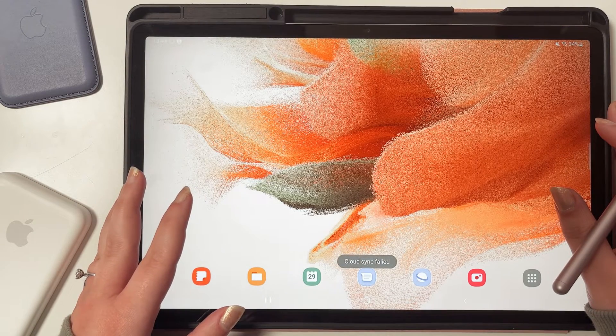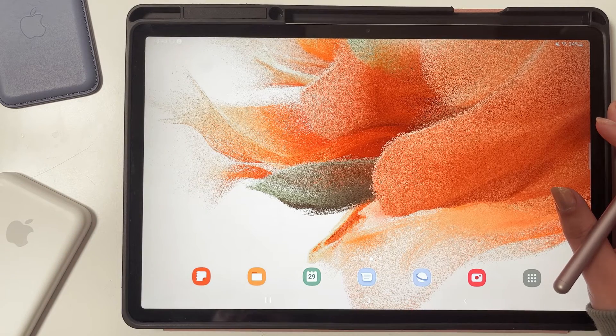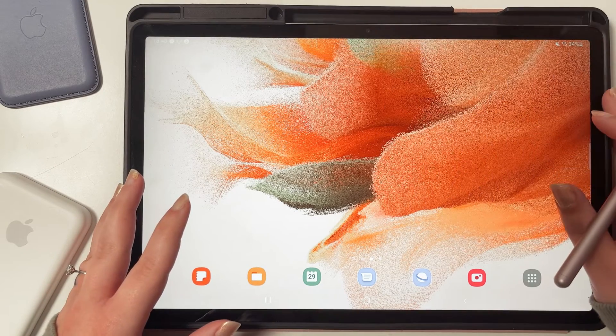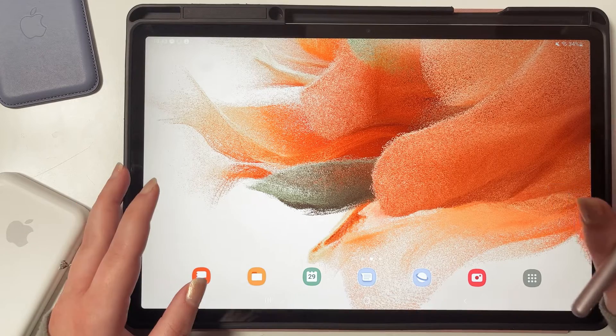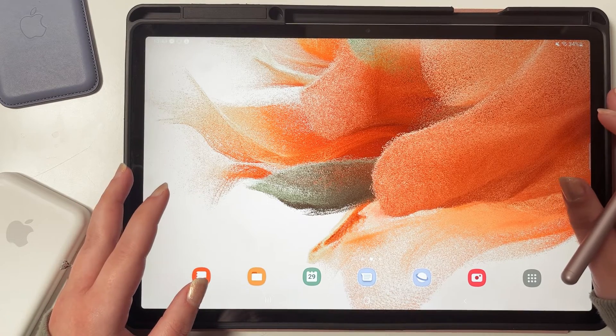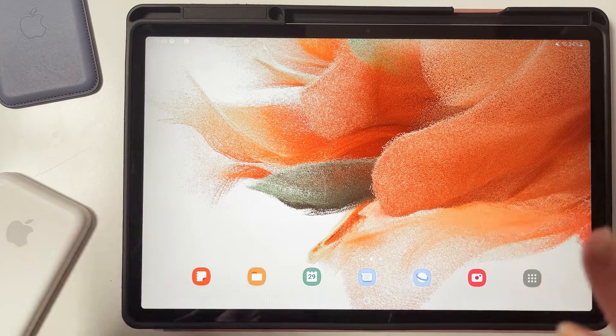I'm also going to show you how to download widgets and templates from the Versatile Club. The Versatile Club is a huge digital library with over 400 stickers known as widgets, which is still going to get many more. So for the price of one planner, you're going to get so many goodies.